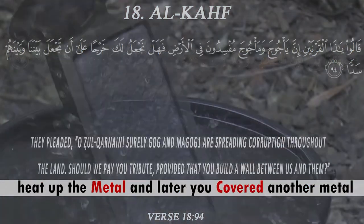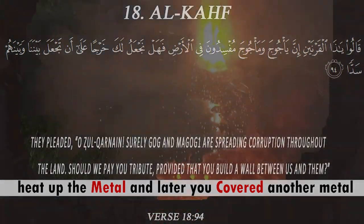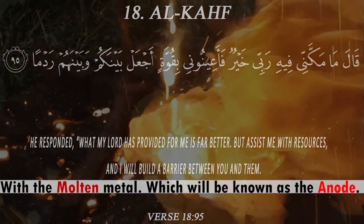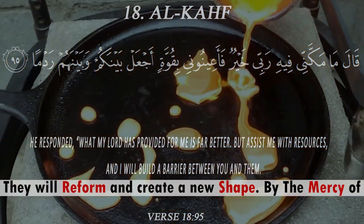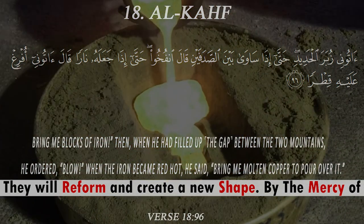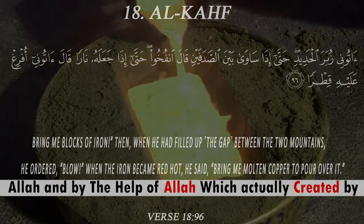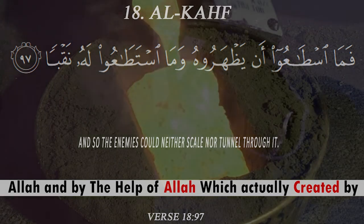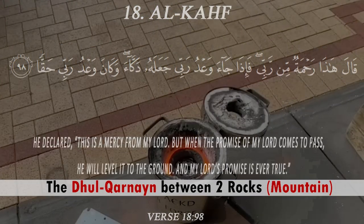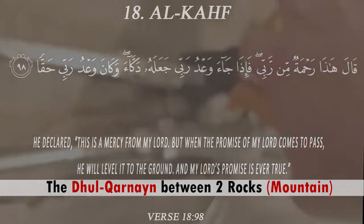If you heat up a metal and later cover it with molten metal, what will be known as the anode, they will reform and create a new shape. By the help of Allah, this was actually created between two rocks — you can see the anode being submerged into a solution.